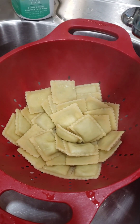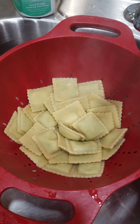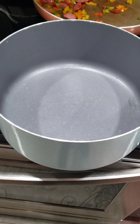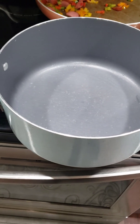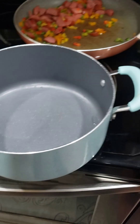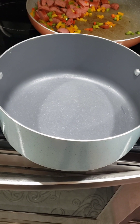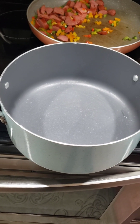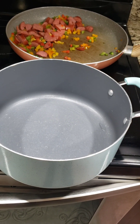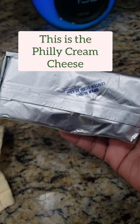Hey guys, the raviolis are done. I drained them and tried one — make sure it's good. Like I said, they float up to the top when they're done. Now I'm about to add the spaghetti sauce, then some Philly cream cheese, then a little bit of chicken broth, and then I'm going to follow it up with my veggie mixture. Add everything into this pot. You put as much of all the items as you want — it depends on how much you want because I don't really measure. I'm gonna go ahead and put half of the cream cheese in there.